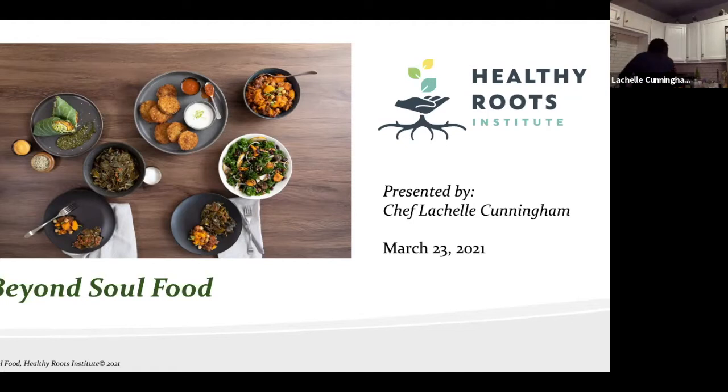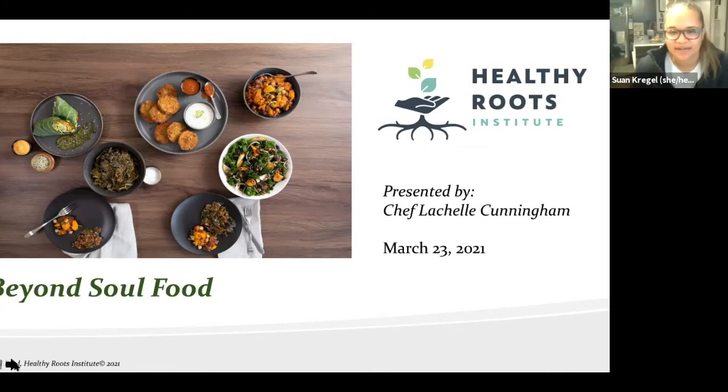She has mushrooms and broccoli going, the stock running, and she also has some canned organic cannellini beans she's going to throw in for extra protein. She likes the convenience of canned beans. When she has time she uses dried beans — she took some out the other day but they didn't make it anywhere past the cupboard. Sometimes it's just easier to grab the canned beans.